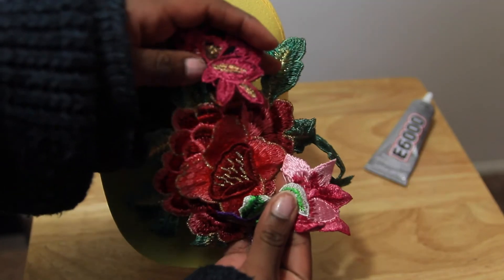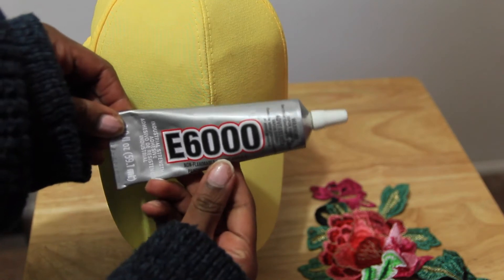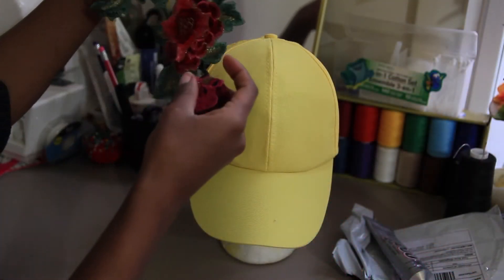For this project you're going to need a hat — I got mine from the dollar store — some lace appliques from eBay, and of course your trusty E6000 glue. You can also use super glue or hot glue.